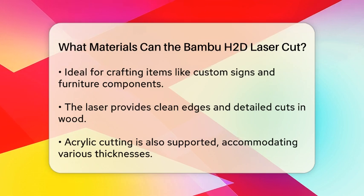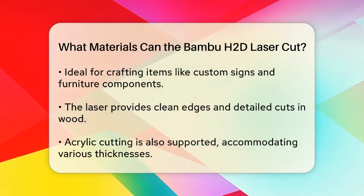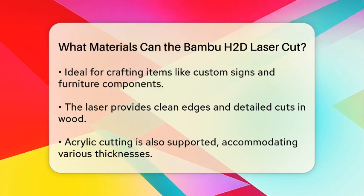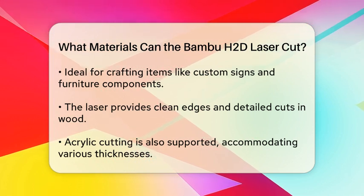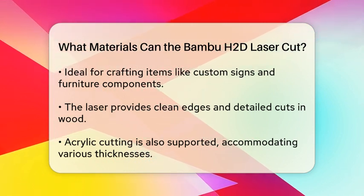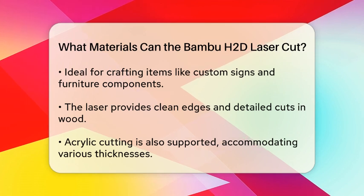Another material that the Bamboo HDD can cut is fabric. This opens up possibilities for crafting, sewing, and creating custom patterns. The machine also handles paper and cardboard, making it suitable for projects that require detailed cuts, such as model making or scrapbooking.